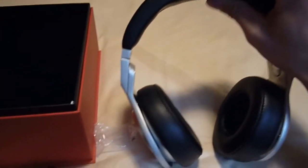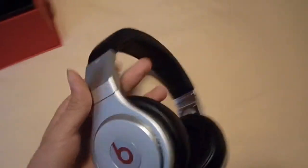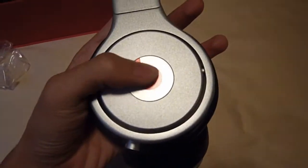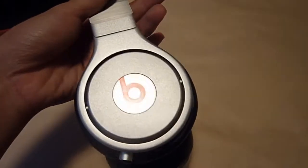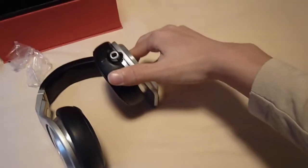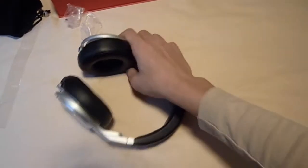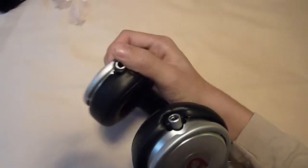These are very heavy, but the top padding is very soft. The design is very nice. We've got a big Beats sign here, and this does move to fit your ears. You also have the flip-up design so you don't have to take your headphones off all the time. We've got the daisy chain so you can plug other earphones in and share it with your friends.